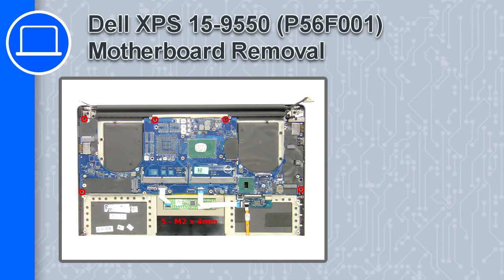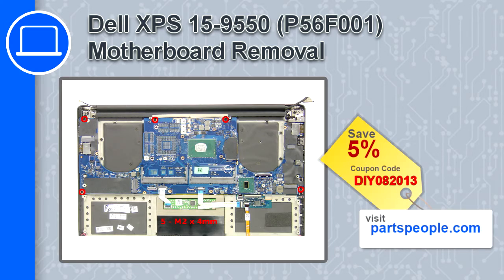How's it going, this is Ricardo and in this video I'll show you how to remove the motherboard from a Dell XPS 15 version 9550. If you're looking for parts for this laptop, go to our website and use this coupon for a 5% off discount.